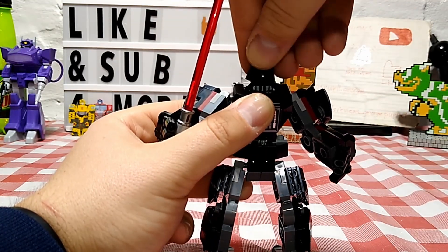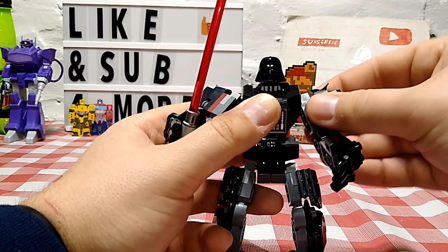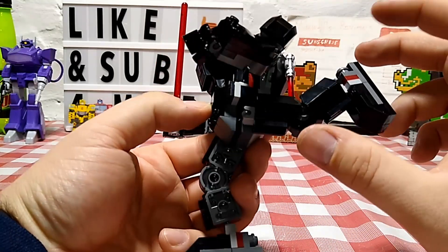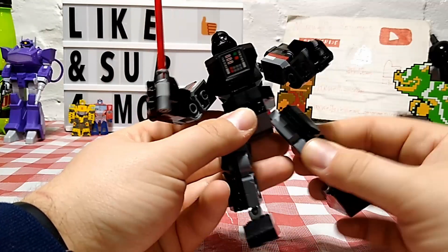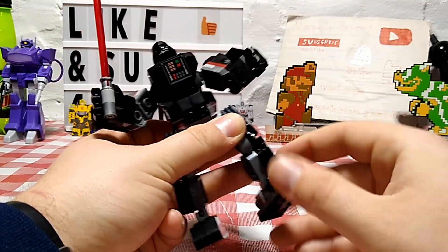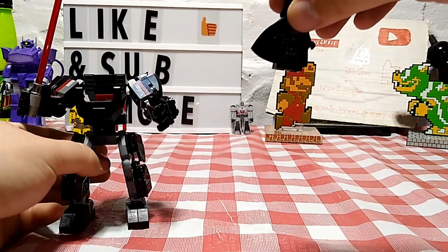Articulation rundown on this mech: the head moves side to side. Arms are on ball joints and can move all the way around — up, down, and tilt. Nothing at the waist, but legs can go forward and back, and can do nearly full splits since they're on a ball joint. Nothing at the knee, but feet are on a ball joint and can move and wiggle around considerably.